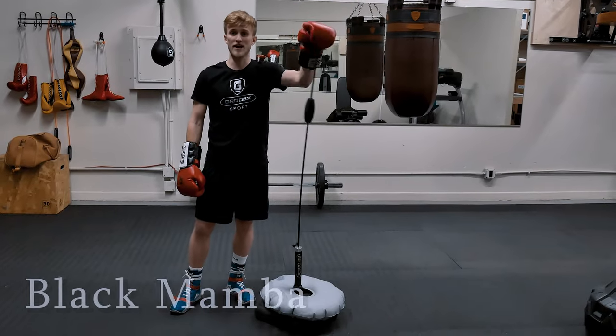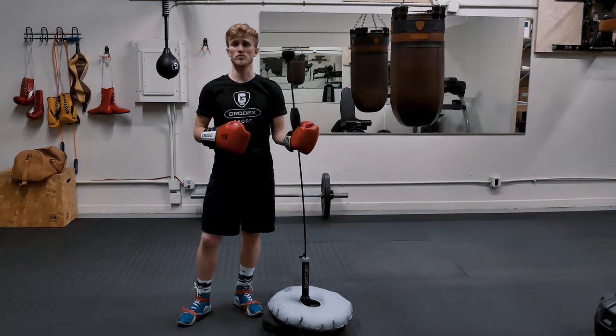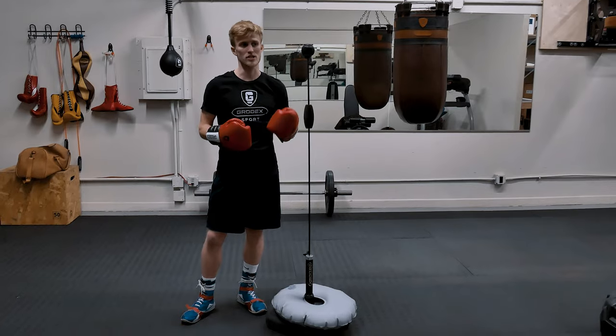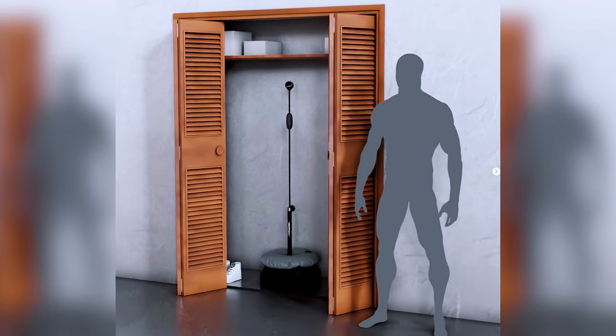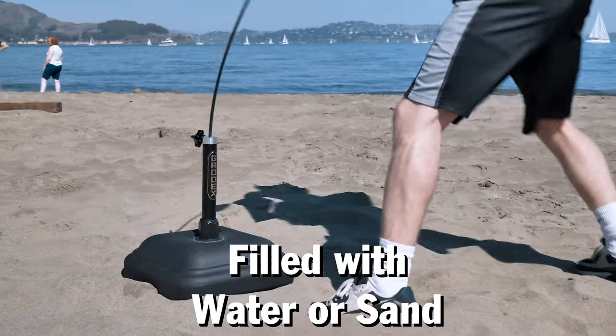So this is the Black Mamba bag. It's the first bag we're going to be reviewing. It's probably the most popular and the most versatile bag made by Grodex. You can take it anywhere — to the beach, put it in your car and take it to the park. It fits in your closet, doesn't take up much space, and it's only 25 pounds when filled with water or sand.